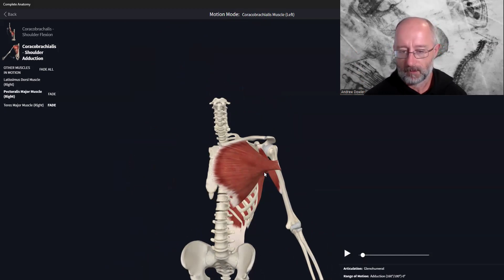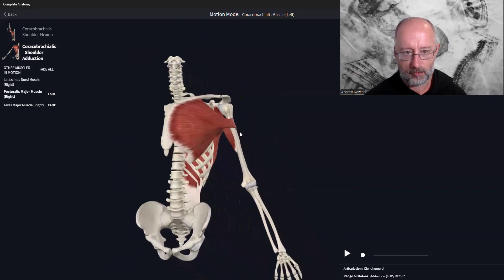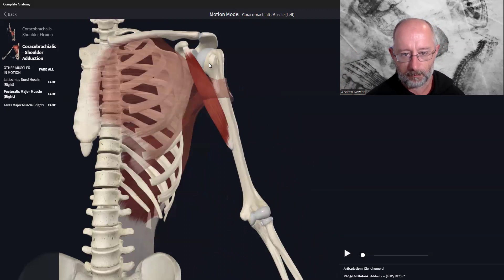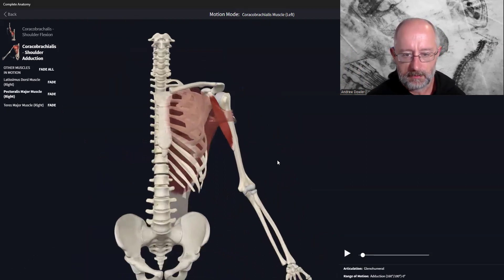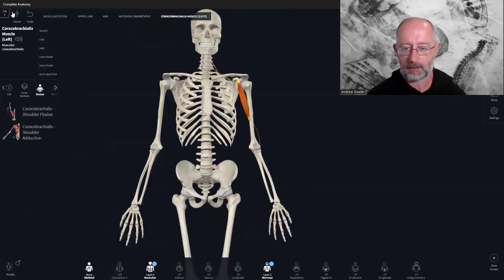The third movement is internal rotation. Because coracobrachialis is on the medial part of the humerus, as it pulls up it creates that spinning internal rotation. This is one of the most overlooked muscles in the body, particularly in the upper limb.